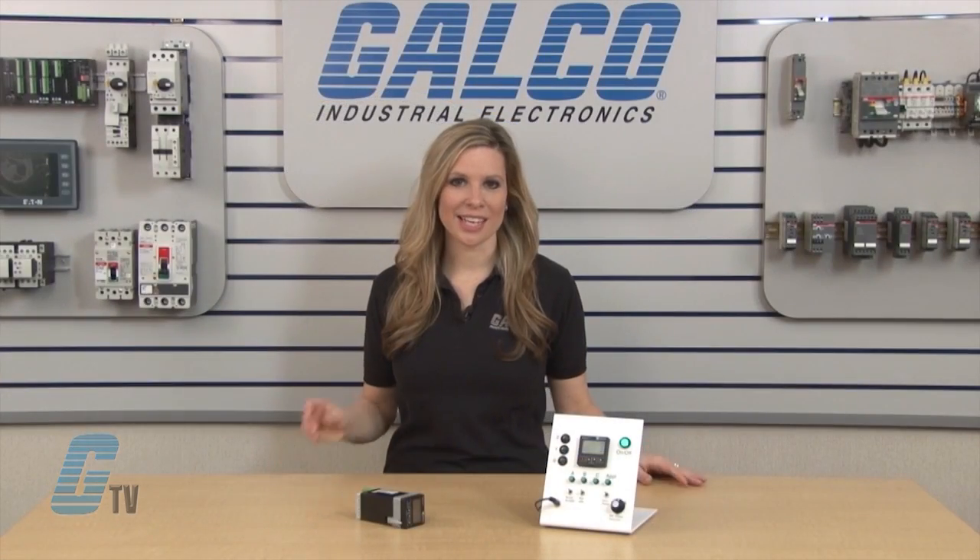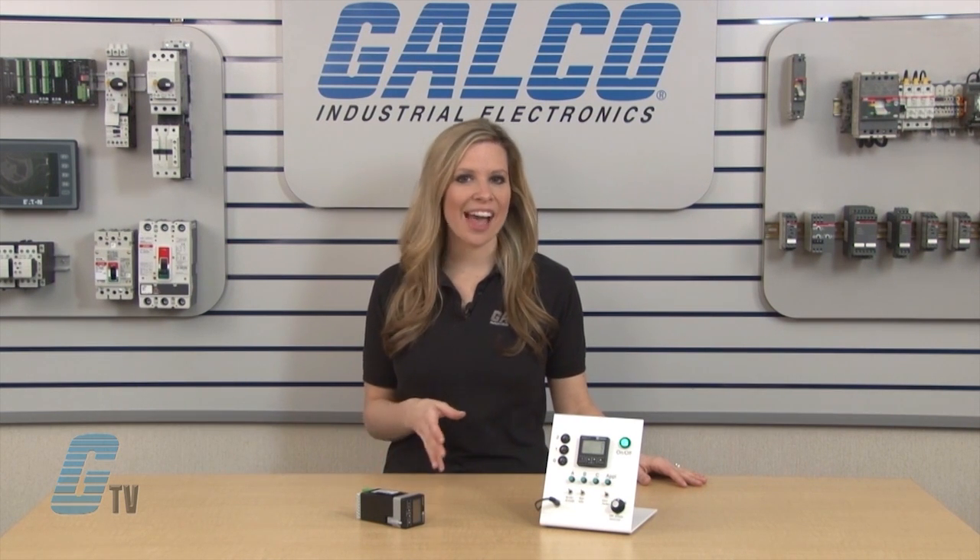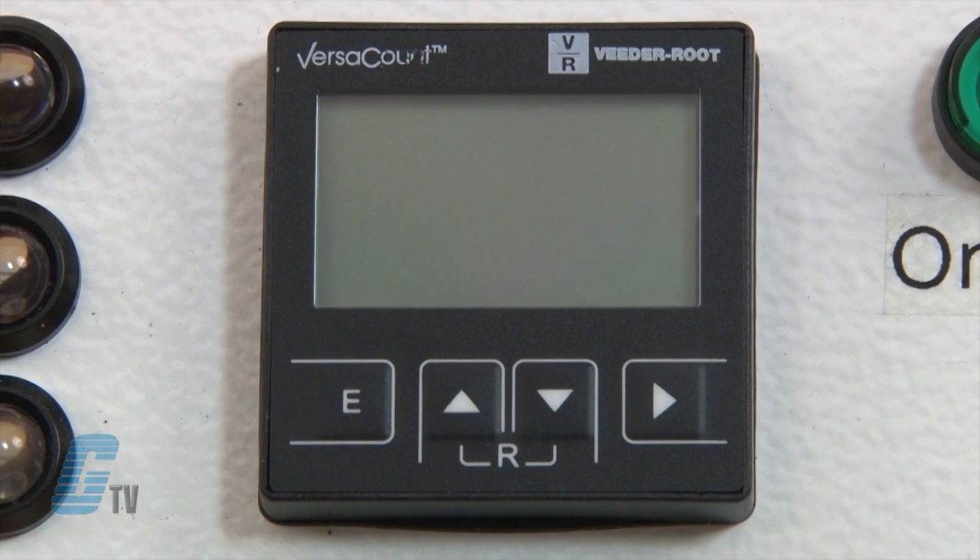The Prescaler accuracy is one ten-thousandth and they can use three presets with timers programmable up to ten minutes. For programming, I will take a look at the keys.